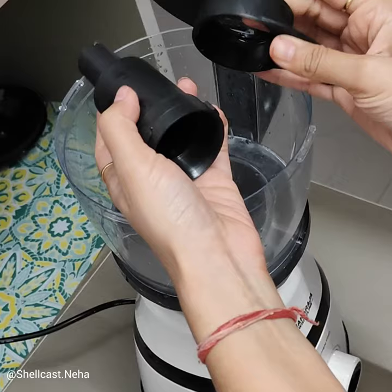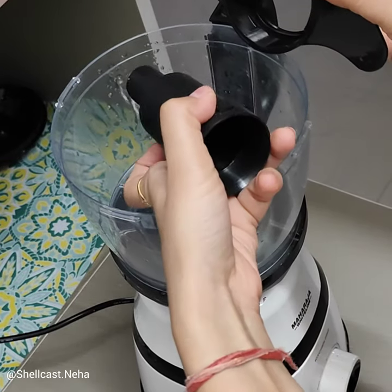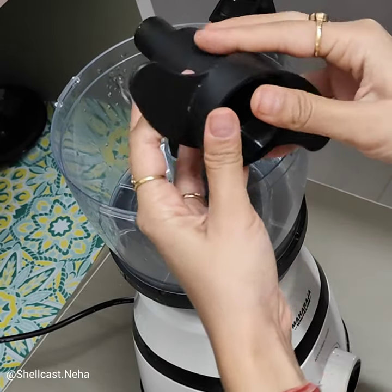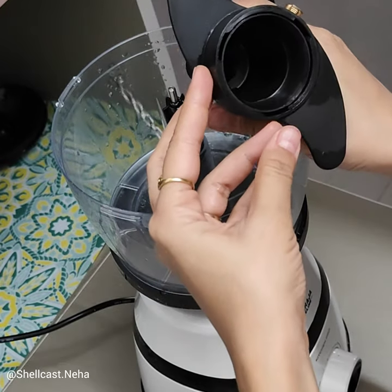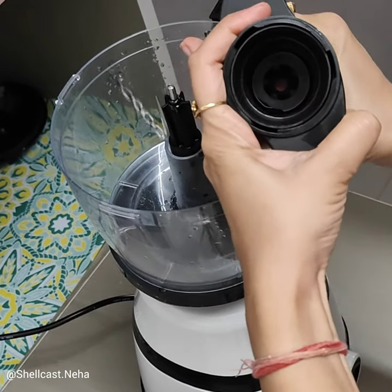This is the blade — a plastic blade. This is only used for meat and dough making. We also have different steel blades, which are for chopping and cutting. So we always use the plastic blade for meat.